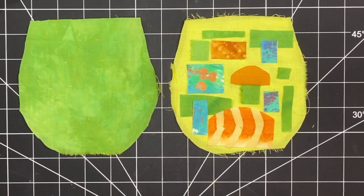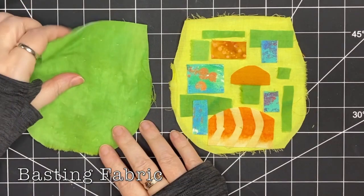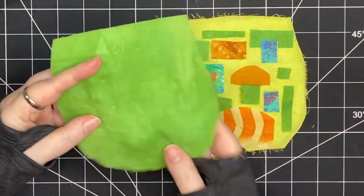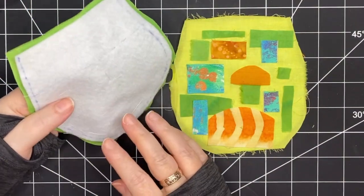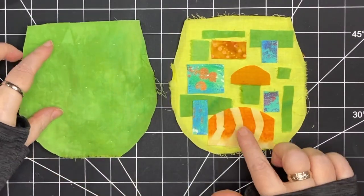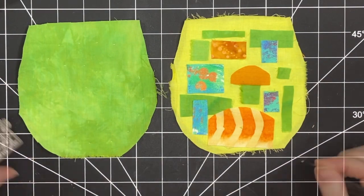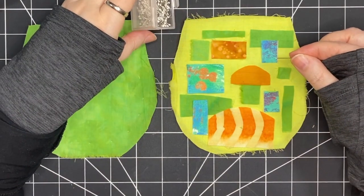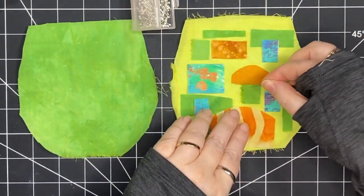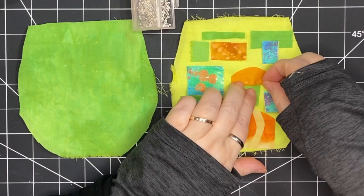On one side I've taken one piece of fabric and I've basted it on using basting stitches. I really liked the look of this fabric — it was so beautiful that I thought one side I'll just do slow stitching and the other side I'll create a collage. So here are all my fabrics; I've just placed them on top of this greenish-yellow piece of fabric, and now I need to baste them down.